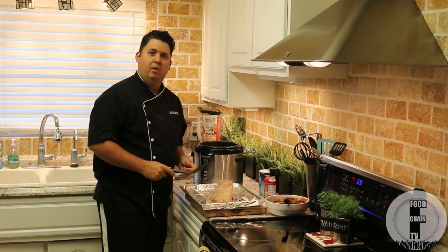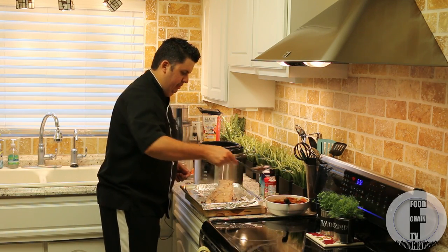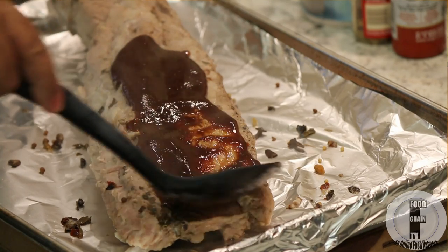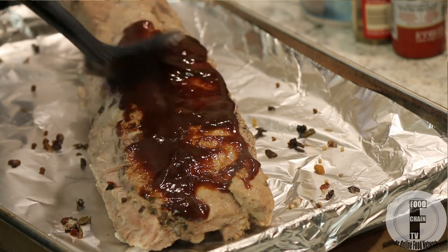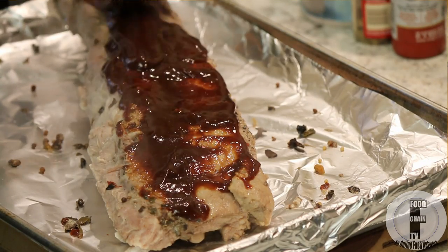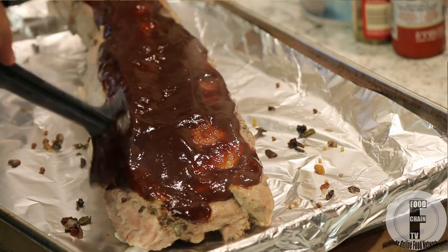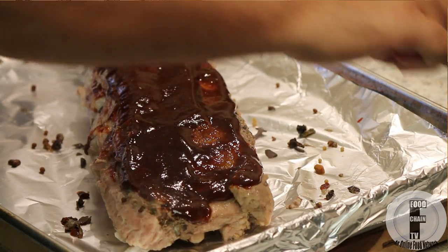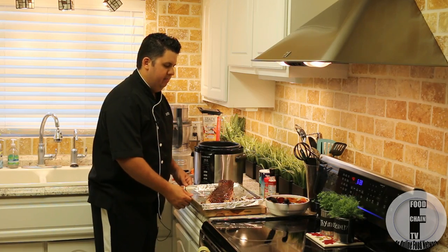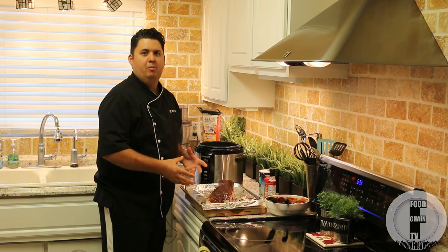Now you want to slather this with some barbecue sauce and get it in the oven. Here's that nice barbecue sauce I made in that other video. It's got sugar in it so it's going to caramelize nicely. You don't want to use high fructose corn syrup — it just won't caramelize. Plenty of barbecue sauce on top, and we just want this to crust over in the oven. I'm going to put these in until that barbecue sauce caramelizes.